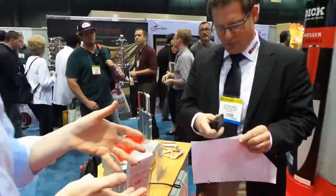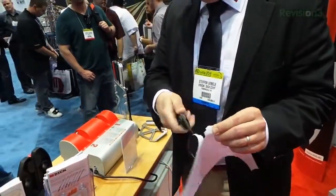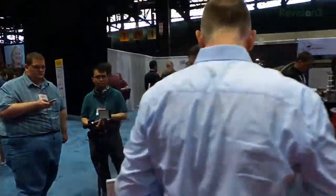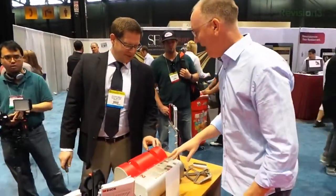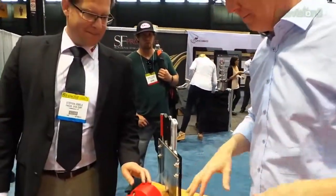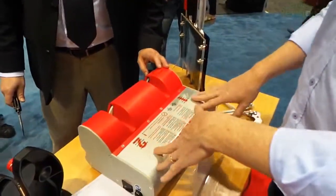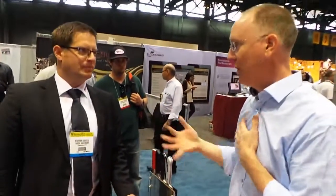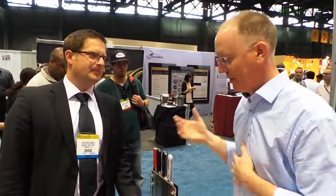We'll test it first, see how... it's clearly not shaving sharp. This is the RS150. These will cost about $1,500, and you get them from a distributor.